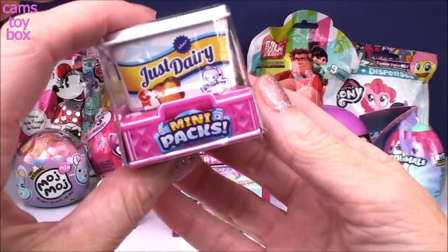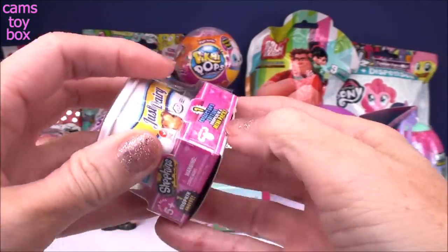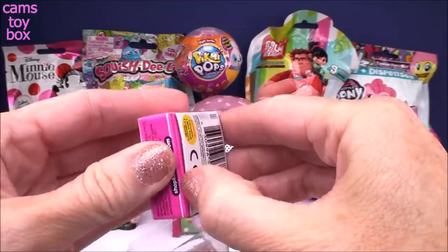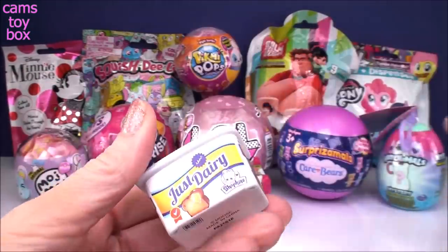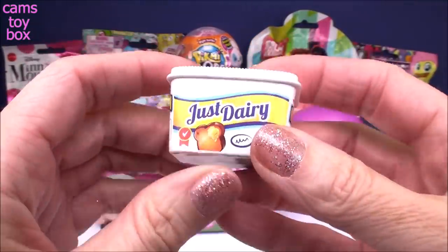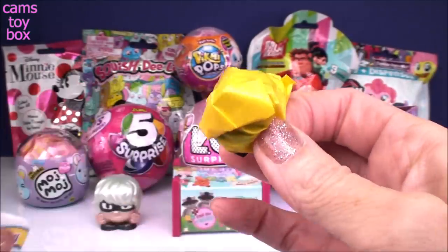Next up we have a Shopkins mini pack. These are little single packs, super cute. You get one Shopkins inside, and in the bottom of the box is your collector's checklist. The packaging is like a little container of butter — it says 'Just Dairy' on there. Pop it open and inside you have your blind bag.